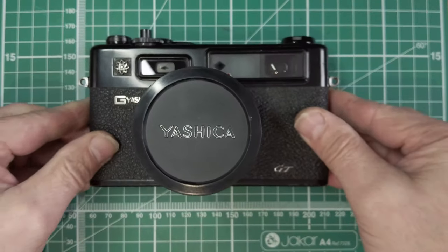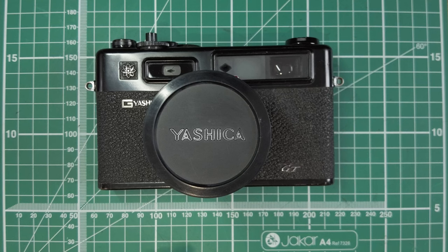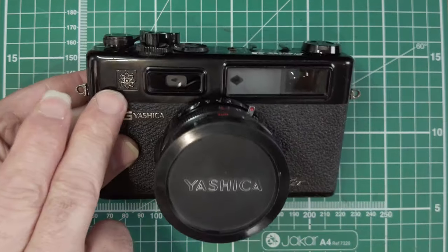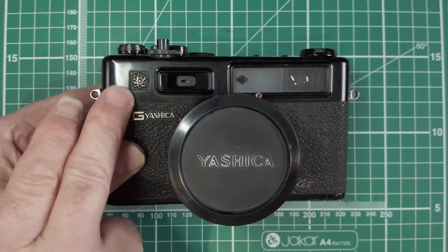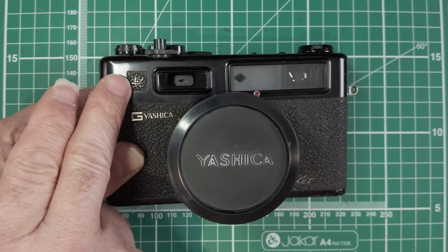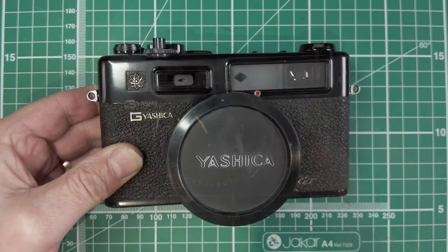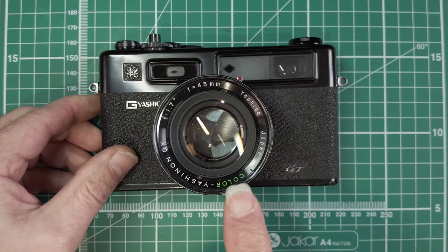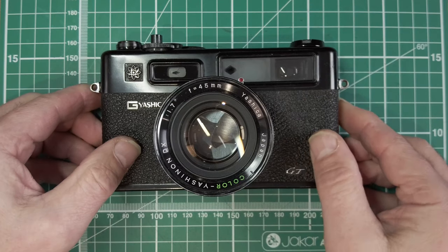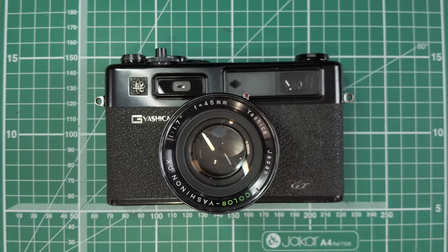So if we look at the Yashica 35 GT — there was the Yashica 35 before that — they have this symbol that some people think is a nuclear symbol, but it just means basically electronic; it's electronically controlled. It comes with the Yashinon colour DX 45mm f1.7, quite a fast lens, and they're all basically based on the same thing.